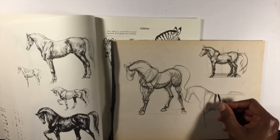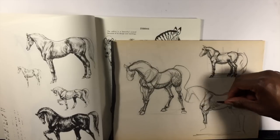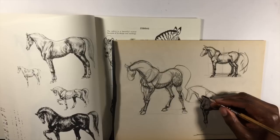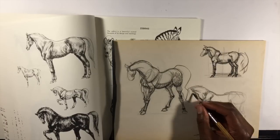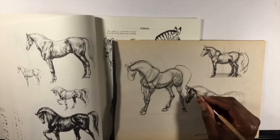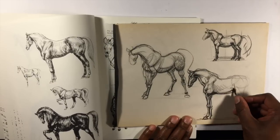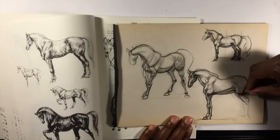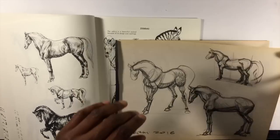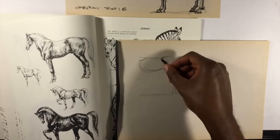When you're back to doing observational work — working from a model in a figure drawing class or doing animal studies out in nature — you can compare the decisions you've seen in your master studies to the decisions you make yourself. You can see what happens if you try to draw it exactly as you see it, then compare that to a study where you use some of the things the master artist downplayed, added, or changed. You can actually observe their decisions by seeing what happens when you make similar or different ones.